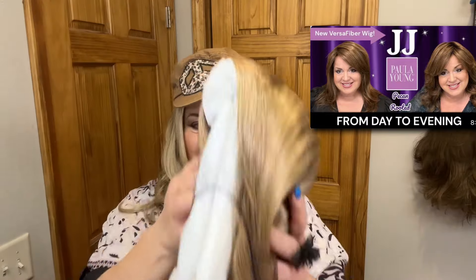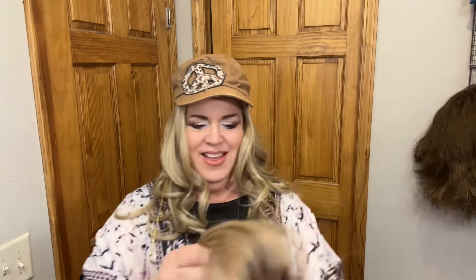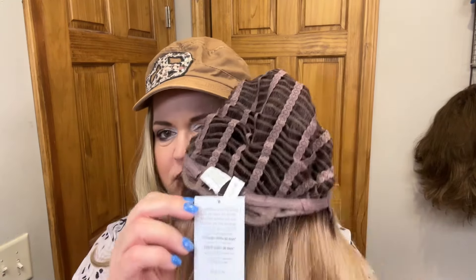All right, what's the next one? I got JJ in Sunkissed Rooted. I did a review of JJ in Pecan Rooted — I'll link that here. I thought it was so beautiful, but I really wanted to get a more summery color, so I got her in the Sunkissed Rooted. JJ is a basic cap, extended nape. She is a Versafiber, so you can curl her. Look at that gorgeous summer color! Let's try it on.